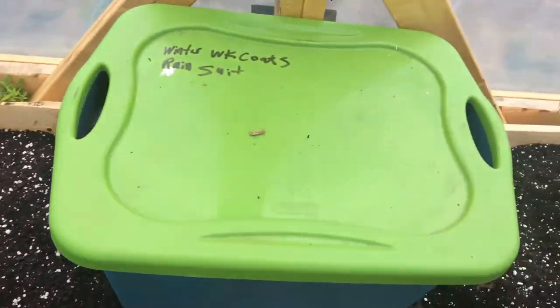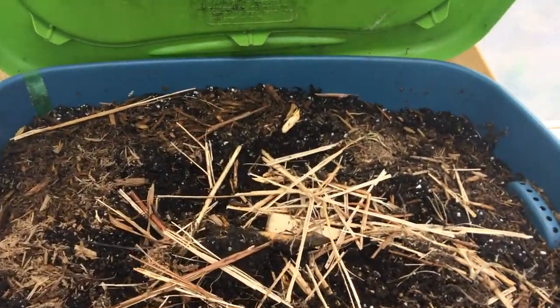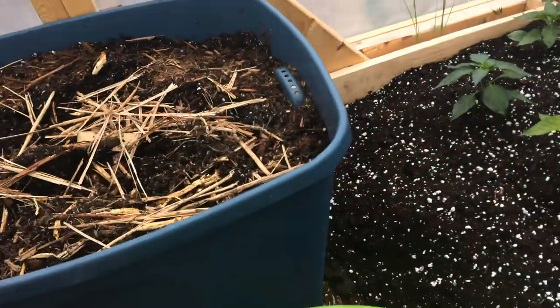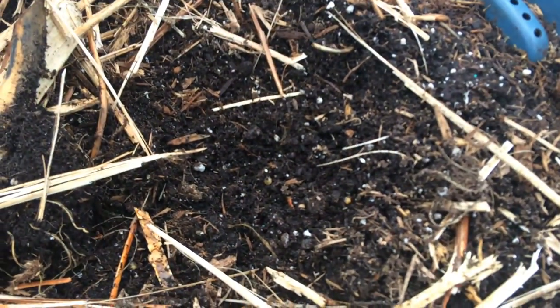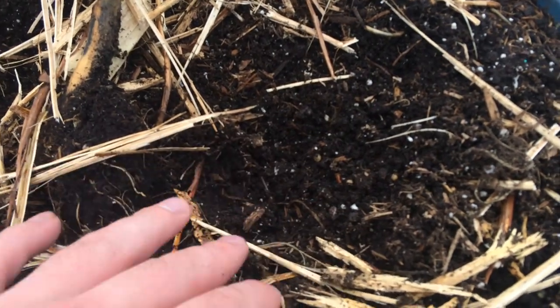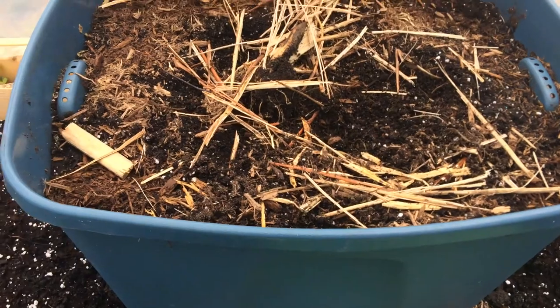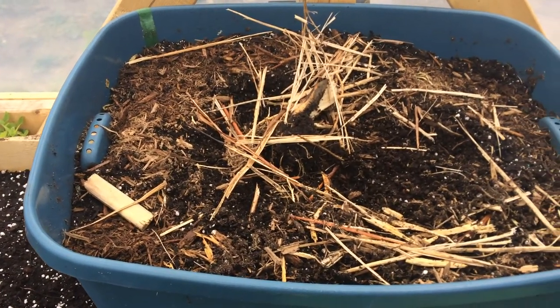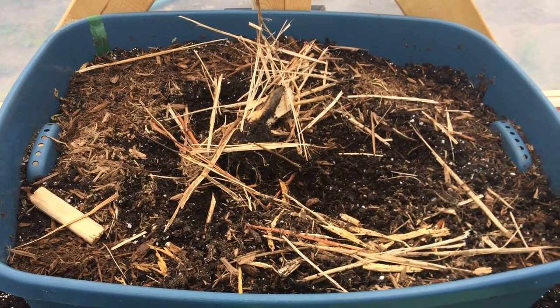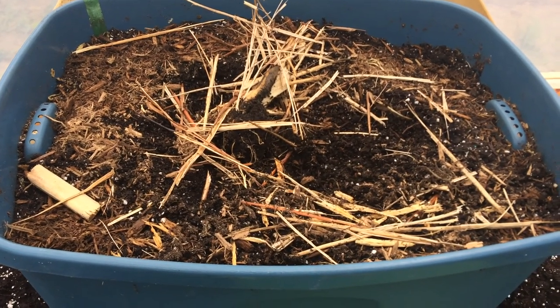Can't believe I was growing these in my window for so long. This is my real worm box soil — there's a lot of worms in here. That's where we get all my nice healthy springtails. If I could close up, you'd see all these tiny little bugs called springtails — they're really good for the soil. Every time I put my soil out, I add a few handfuls of this. It usually has a few nice little baby worms and little springtails.